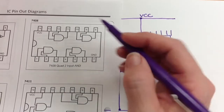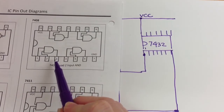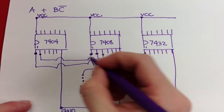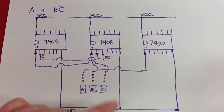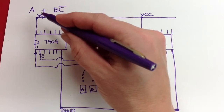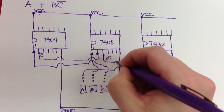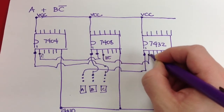Here's my AND gate: input, input, output. So now I've made B and NOT C on this output pin. That output needs to go into my OR gate, so I take it to my 7432 OR gate and put it in.